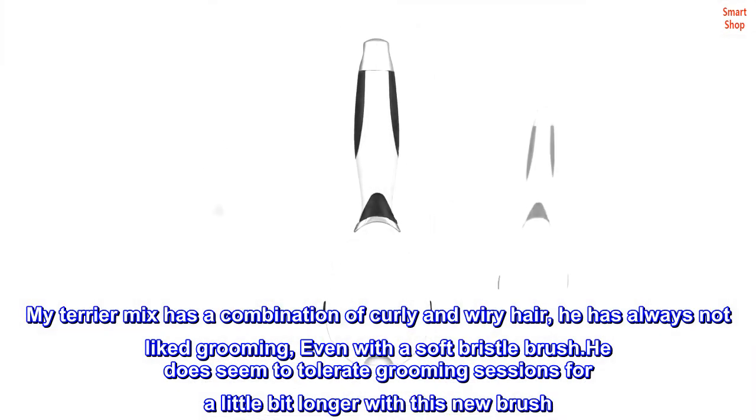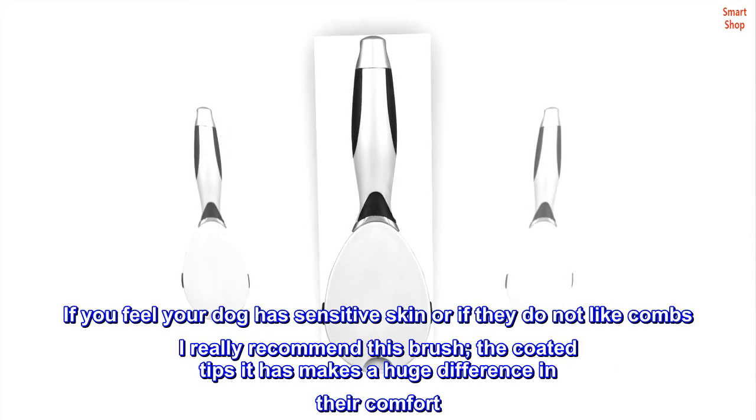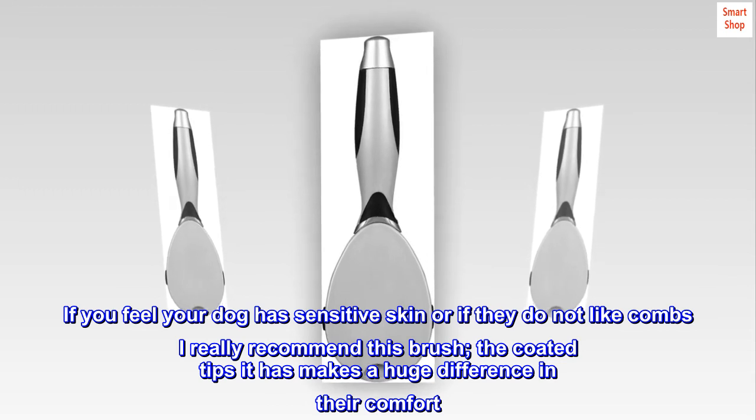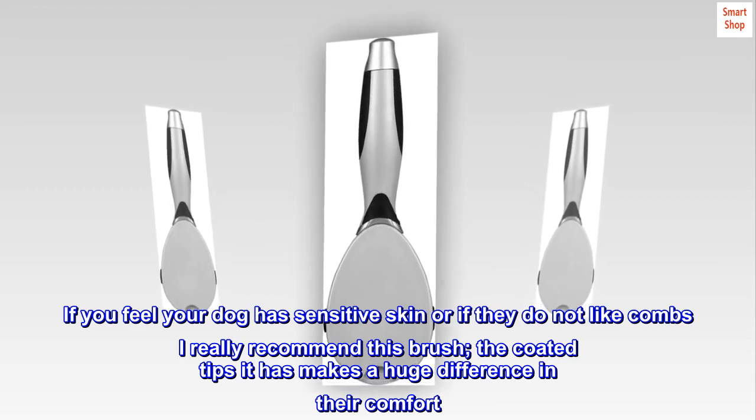If you feel your dog has sensitive skin, or if they do not like combs, I really recommend this brush. The coated tips it has make a huge difference in their comfort.